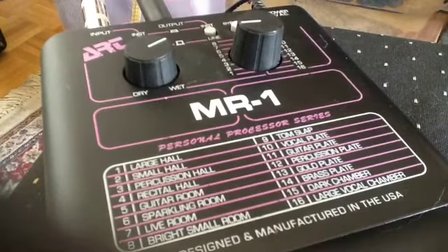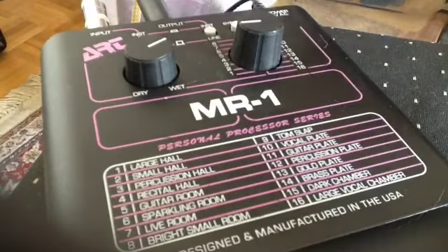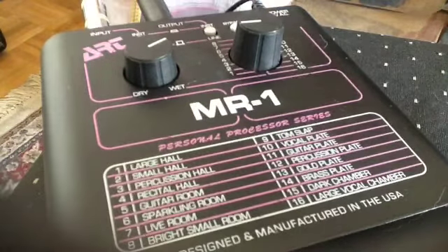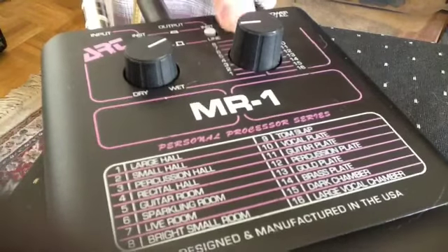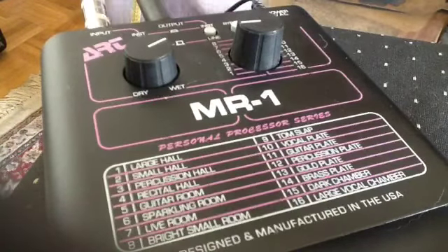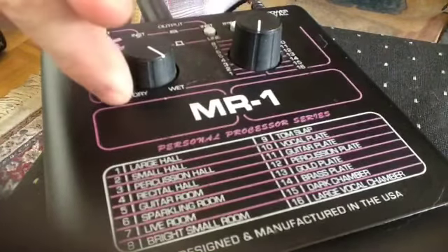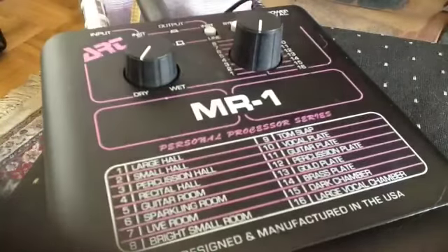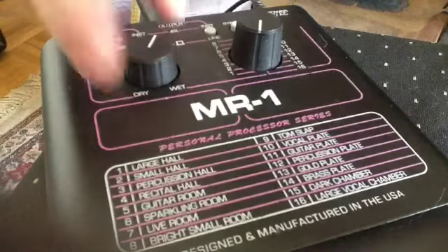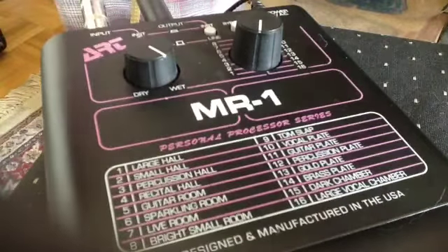I'm using the Valve Junior amp, my ESP guitar, and the MR-1 reverb. So that's with the bypass on. We'll go down to number one — this side is dry, this side is wet, so dry would be a straight signal and wet is the affected signal. Somewhere in the middle you can blend the two. So fully wet on large hall...